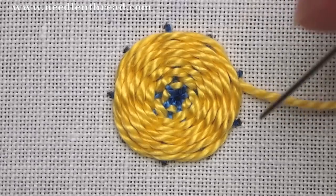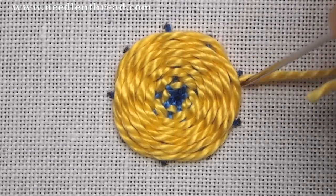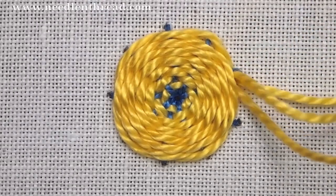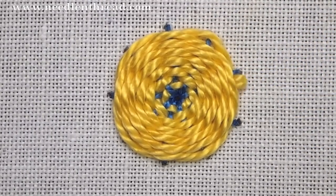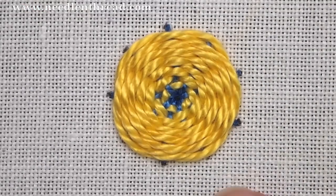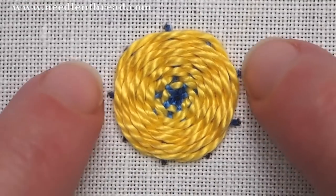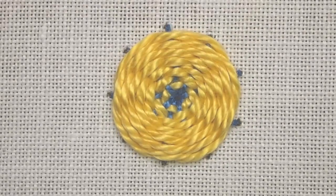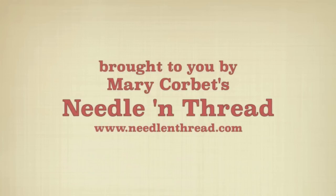When you come to the end, just take your thread down and tuck it underneath the stitches that are already there and pull through. That is the woven wheel. You can tuck around with your fingers and get it looking nice. For more tips and techniques on hand embroidery, stop by and visit me at Needle and Thread.